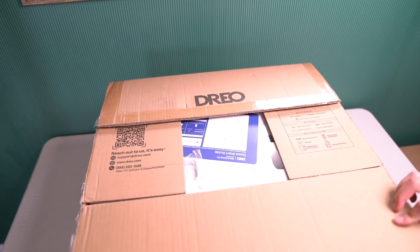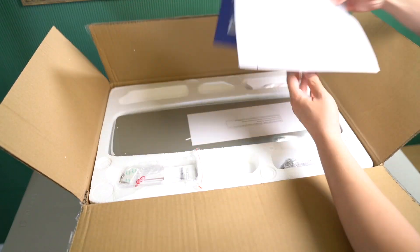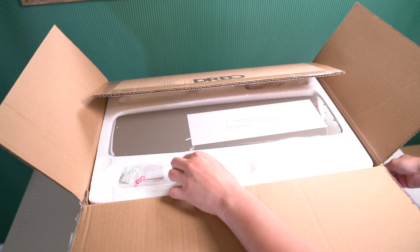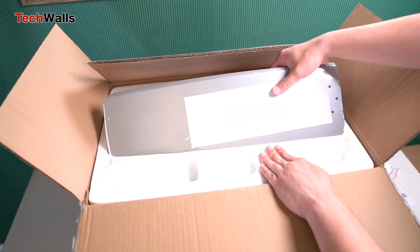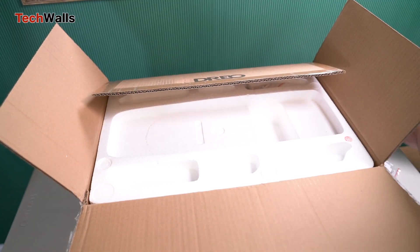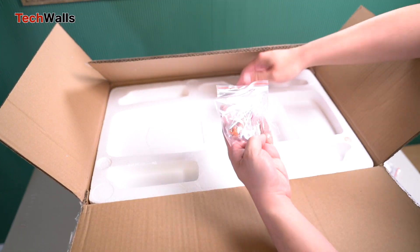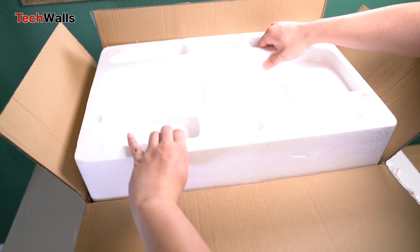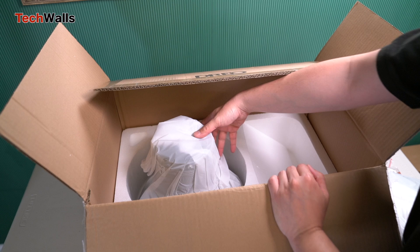Dureo is a new player in the home appliance industry, but they've already released some impressive products. We've reviewed Dureo fans and air fryer on Tech Walls, and all of them are still working well after over a year. Therefore, I was quite confident when testing their new Dureo 44-inch smart ceiling fan with light.